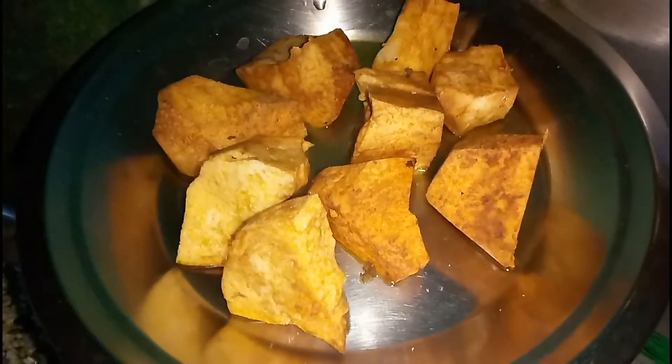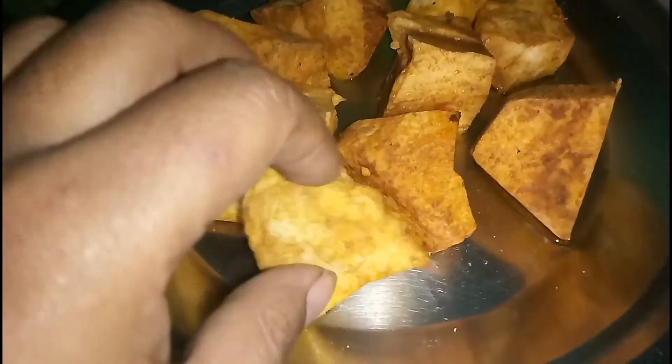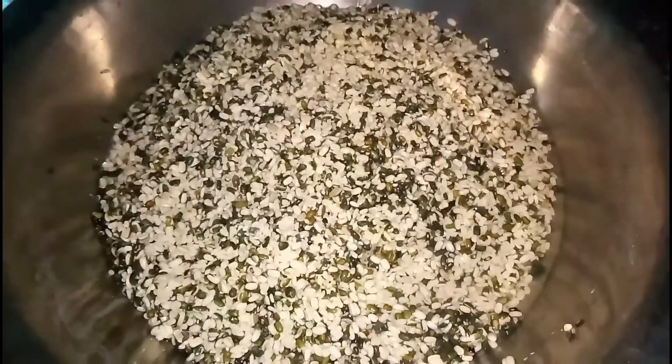Now the store is ready for the kitchen. The store is ready for the kitchen and I'm ready for the kitchen. I'll bring it to the kitchen.